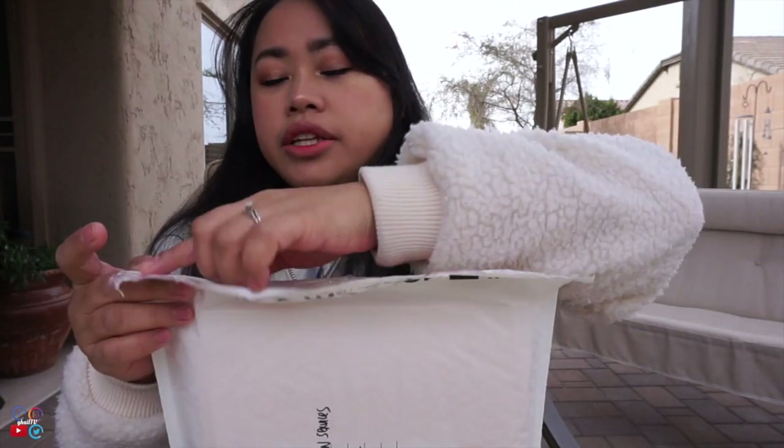Once done, use the adhesive to seal it securely. That's all for today, guys. Hopefully this vlog helped you with organizing and assembling your adjustment of status packet, including the EAD, advance parole, proof of relationship, and affidavit of support. Please don't forget to like, share, subscribe, and hit the notification bell to be notified every time we upload a new vlog. Till next time, bye!